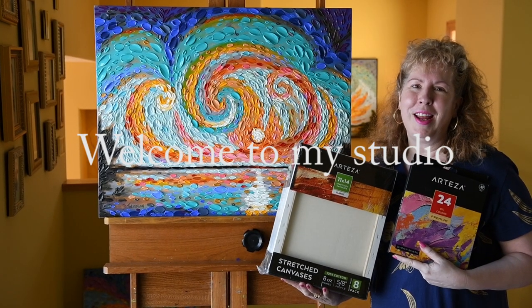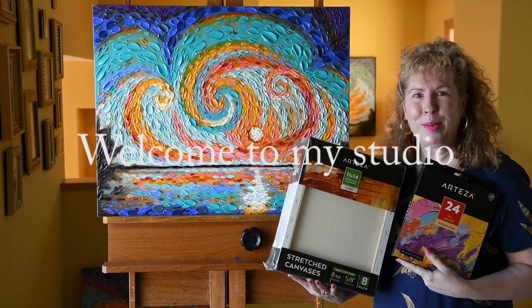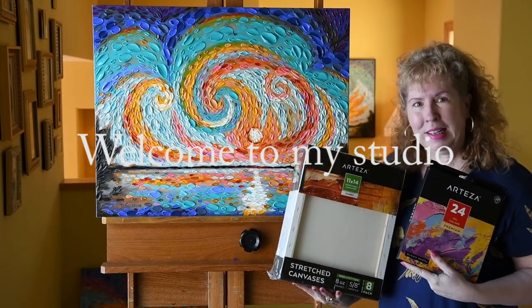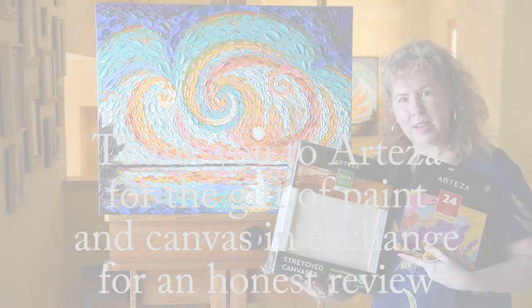Hi, this is Dena Tollefson. Welcome to my studio. So excited today — we have some new art supplies: 11x14 canvas and 24 premium oil colors from my friends at Arteza.